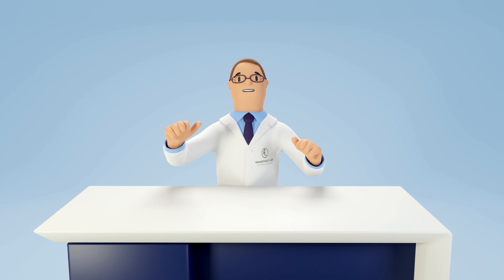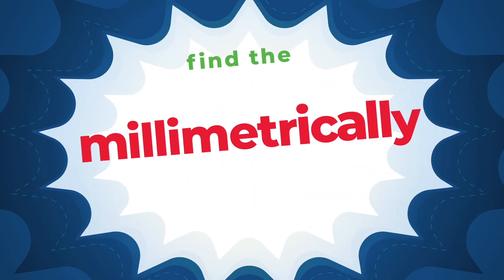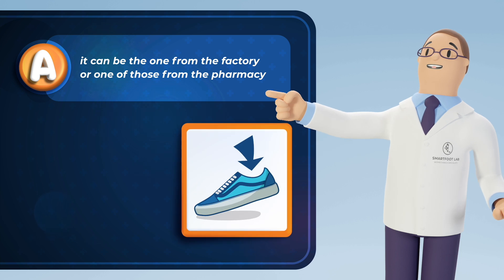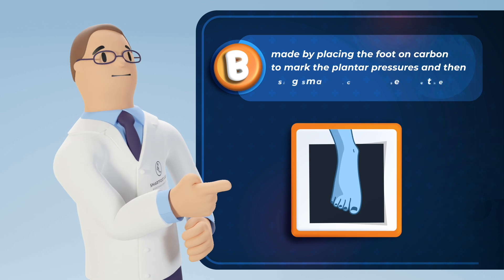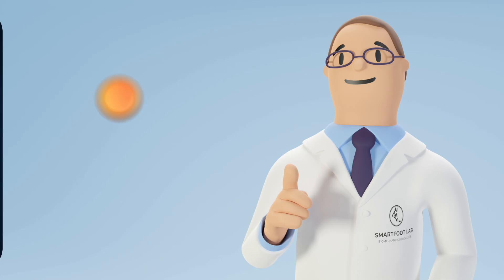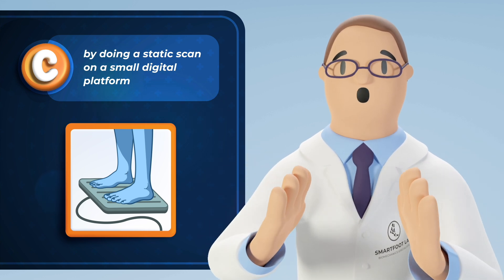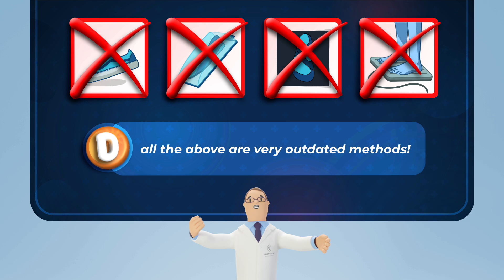Hi, I'm The Specialist Jefferson and you are playing Find the Millimetrically Perfect Insole. Option A: the one that comes straight from the factory or one of those from the pharmacy. Option B: the insole made by placing the foot on carbon to mark the plantar pressures and then using small pieces to assemble the piece. Option C: the best way is by doing a static scan on a small digital platform. Or is it Option D: all the above are very outdated methods.